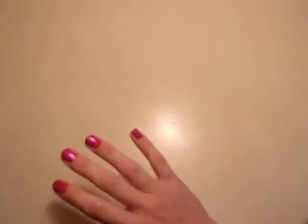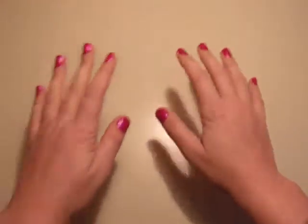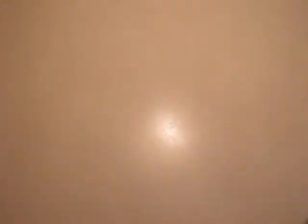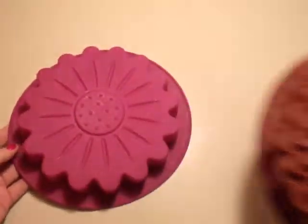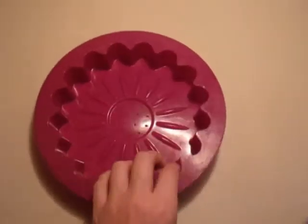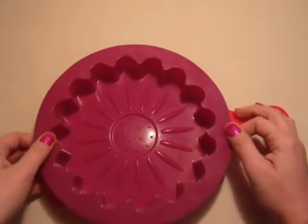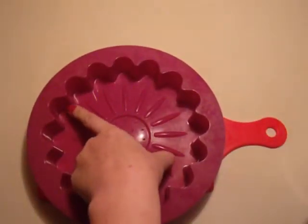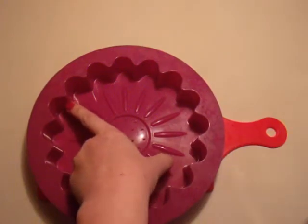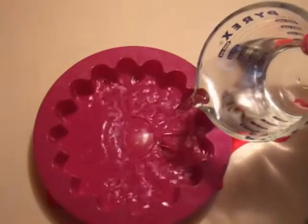I've never shown this to you guys so it's going to be new to you. Let me get started with showing you how I make my ice flowers. You will need silicone molds — this one's still wet because I've been making them. Since they're silicone, I like to use a small cutting board to move them around. To get started, you want to freeze them not quite halfway full of just plain water.